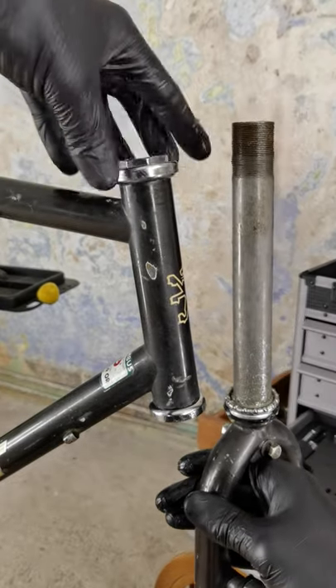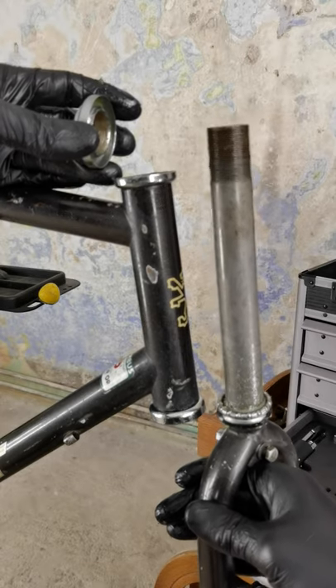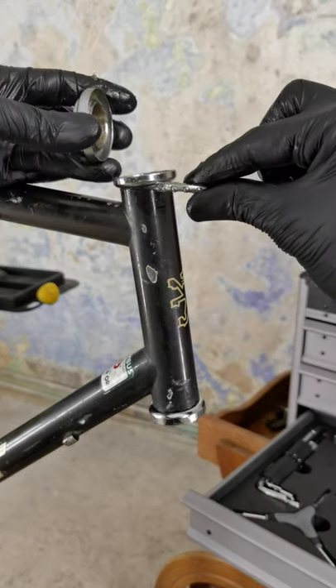Welcome my friends. This is a short extract for the free bike maintenance course which will come up very soon. If you have problems with the bearings and you don't know which way the bearing should go —